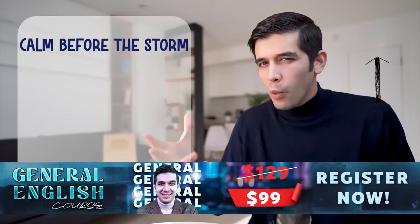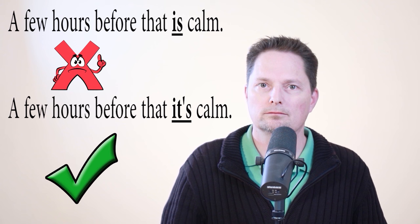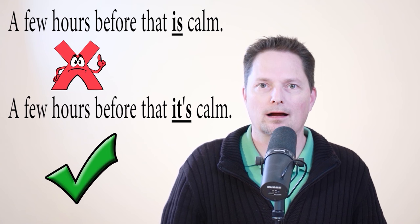This is also not correct: 'When there is a storm coming, a few hours before that is calm.' I cannot say 'a few hours before that is calm' — there's no subject. I need a subject. The pronoun 'it' is your subject, so I can say 'a few hours before that, it's calm.' I have to use 'it' in this case because you need a subject. A few hours before that, it's calm.